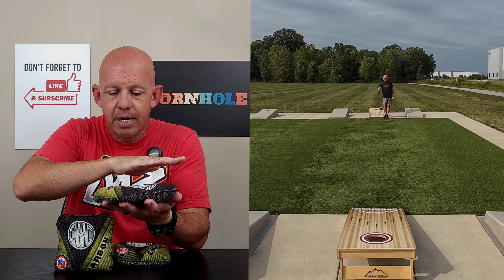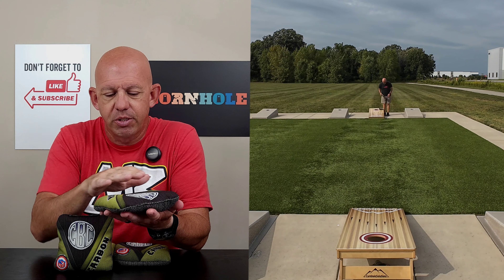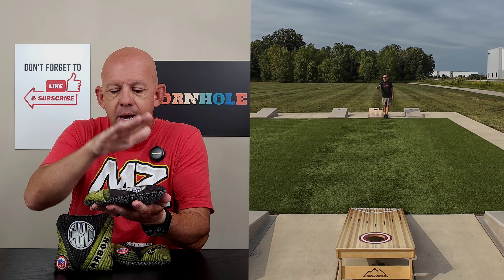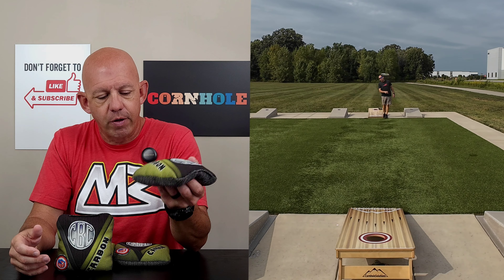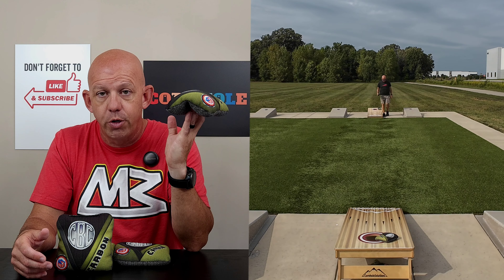Template-wise, this is a medium template but it borderlines on the fuller side, so it feels like a larger template. I'm going to say medium to full, medium to large template bag. It's definitely a full bag. You've got quite a bit of fill in here, so there's not a ton of flop. If you don't like a floppy bag and you like a fuller-feeling bag, this Carbon is definitely something for you.